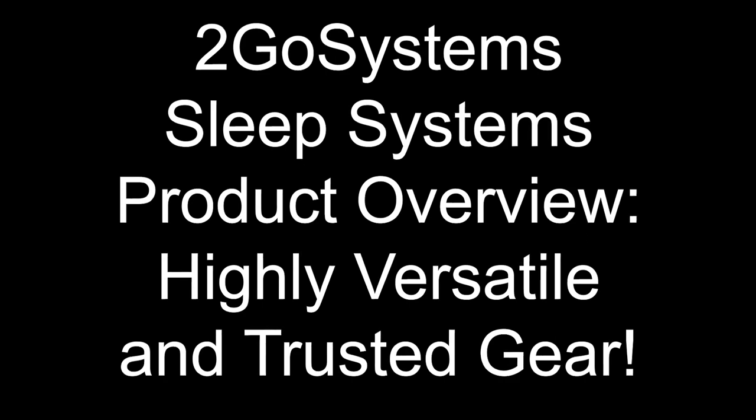So we are going to talk about 2Go Systems sleep systems across a bunch of different product ranges. We're first going to start with what I'd say are the lightest weight products and work all the way up through the heaviest duty. So here I have two products in my hand — we've actually taken a look at these in the past. This is the Trifecta and the Trifecta XL. These are a good quality, multi-use piece of gear and can be a great addition to most people's kit.